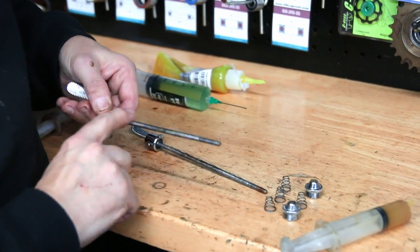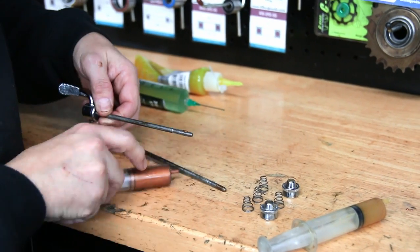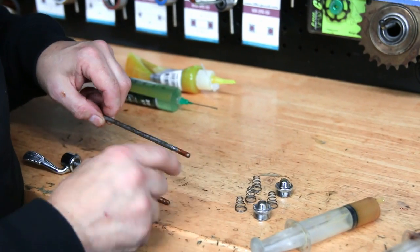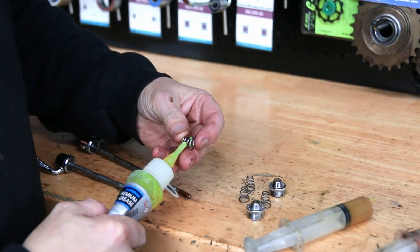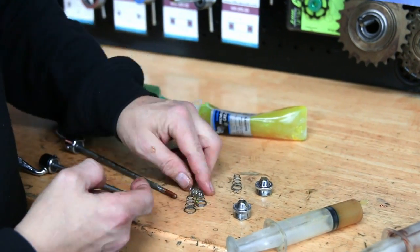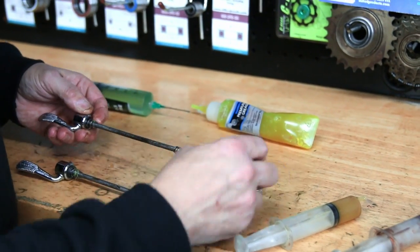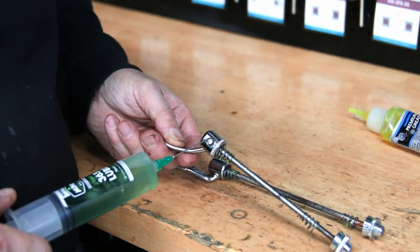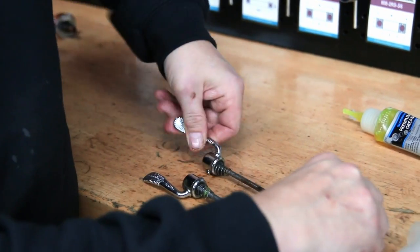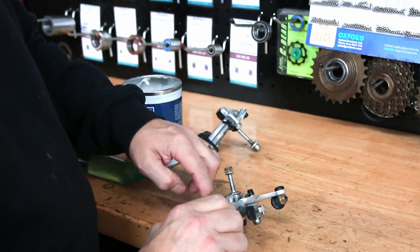Most quick release skewers — not in this case but most modern ones — have a stainless steel shaft and most wheel hubs are aluminium. So it's a very big corrosion inducer that can really seize up. So white grease on that shaft, copper slip on the threads, a little bit of Shimano grease on the springs — that's how we put together a quick release skewer — and a little bit of lubricant oil on the actual lever arm itself.